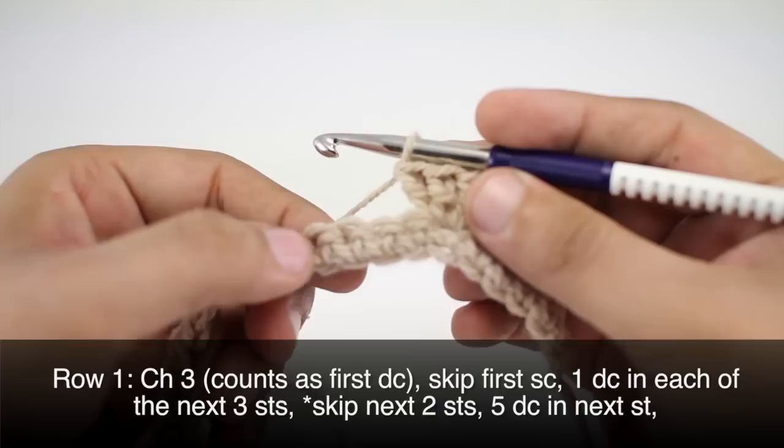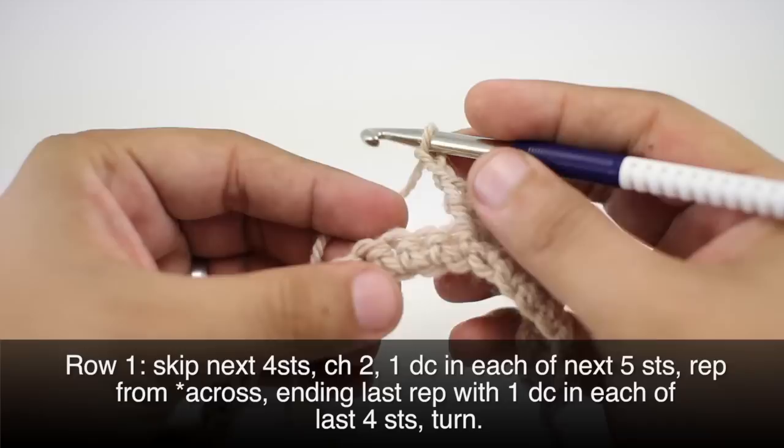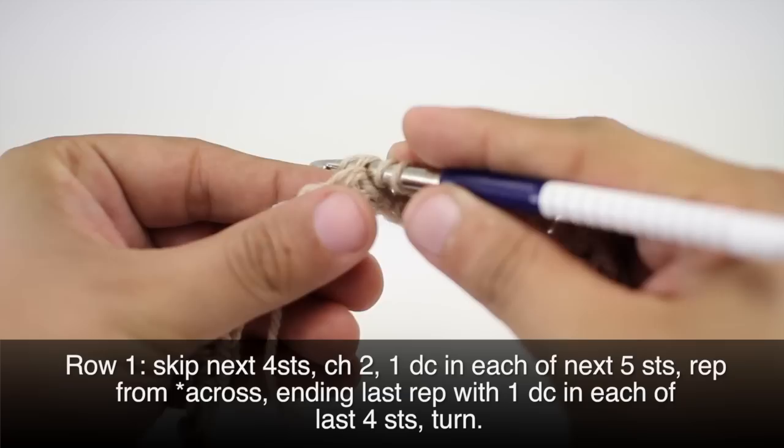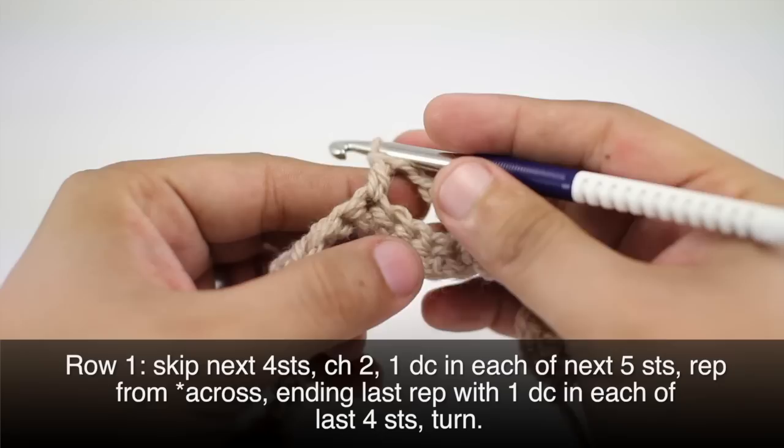Next, we're going to skip the next four single crochets and do a chain two — chain one and two. As we skip these four, one, two, three, four, we're going to do one double crochet into each of the next five stitches.